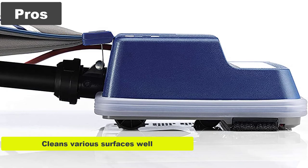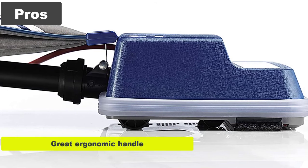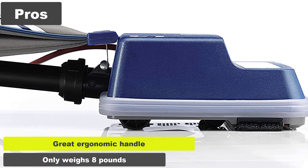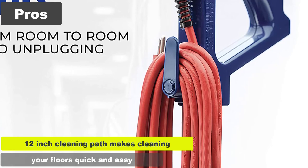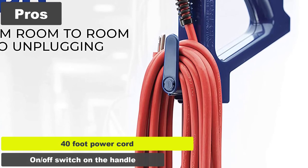Pros: Cleans various surfaces well, including tile floors. Great ergonomic handle. Only weighs 8 pounds. 12-inch cleaning path makes cleaning your floors quick and easy. 40-foot power cord. On/off switch on the handle.